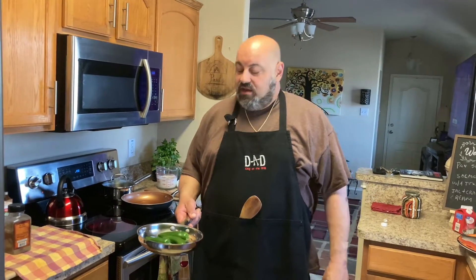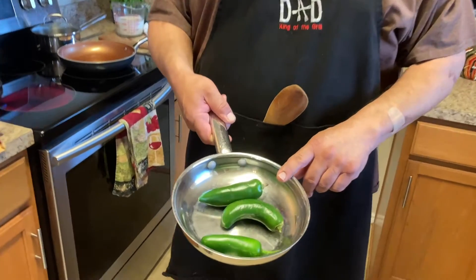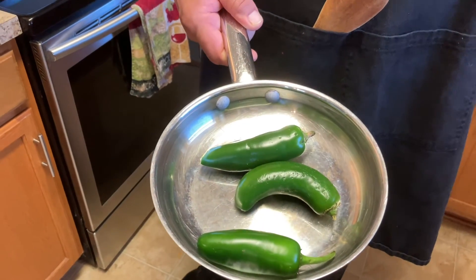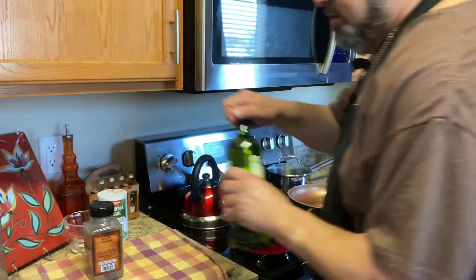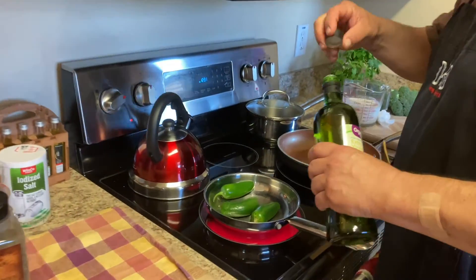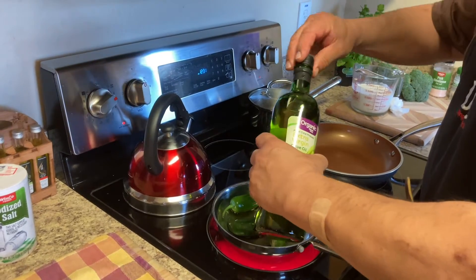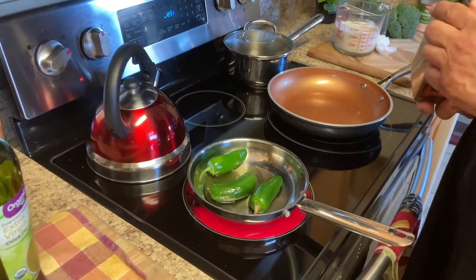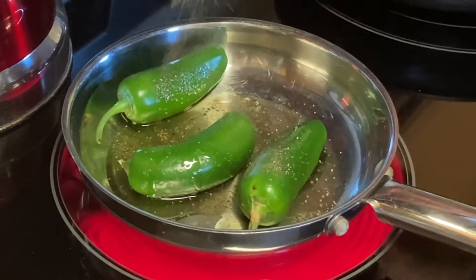Okay, we're going to get started. We're going to roast our jalapeños in a little olive oil and a little salt and pepper, and then we're going to go from there. Add a little bit of olive oil in there. I'm going to put a little salt and pepper in there too. I love to season my food.